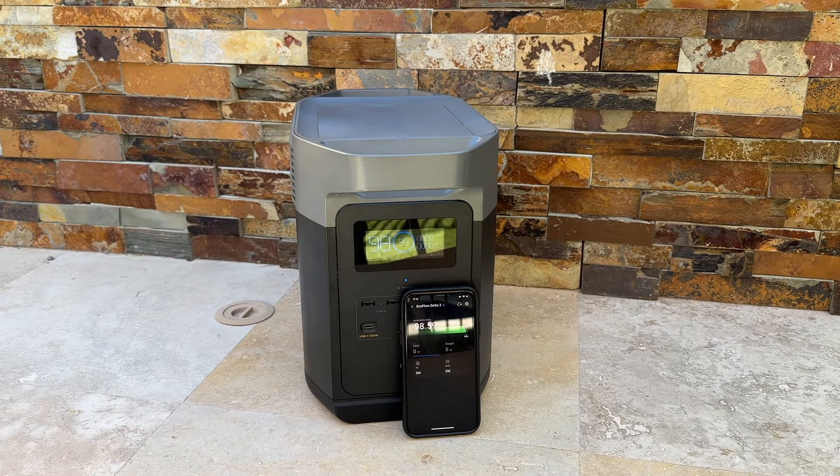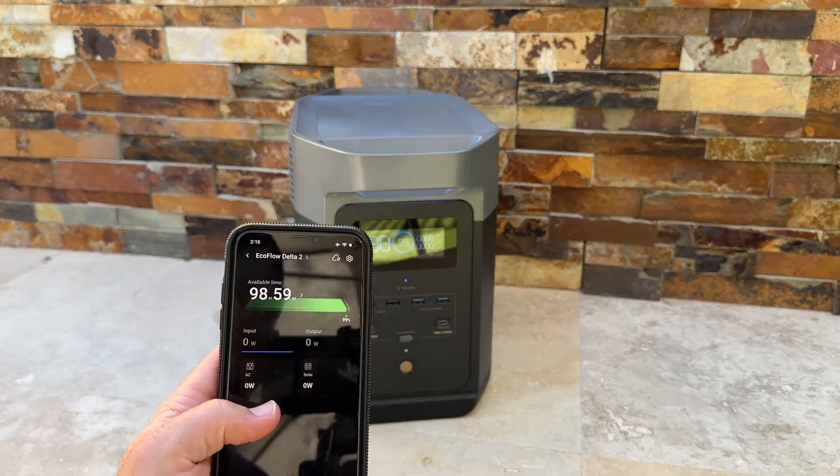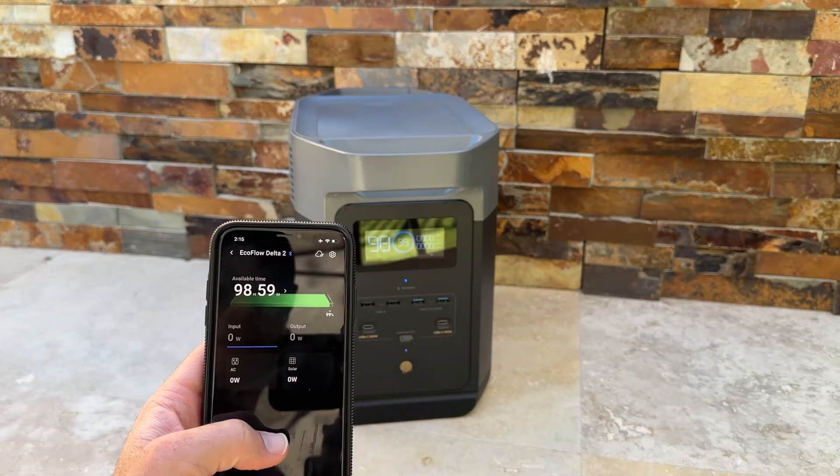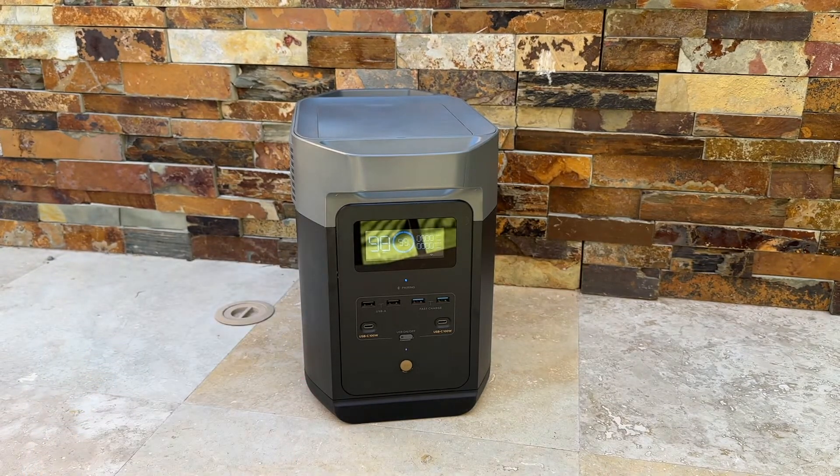You can also pair it with the EcoFlow app, which shows us that we've got 98 hours and 59 minutes of available battery charge time. With that capacity, it can charge a phone 89 times, a laptop 16 times, power a car fridge for 16 to 32 hours, and power a refrigerator for 7 to 14 hours.